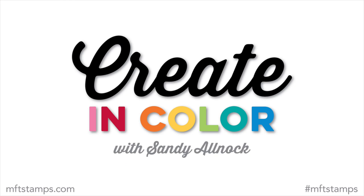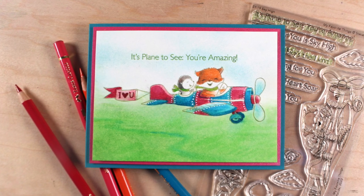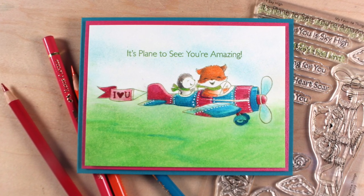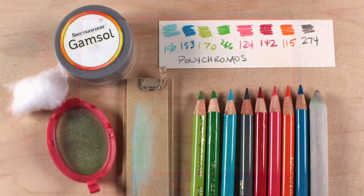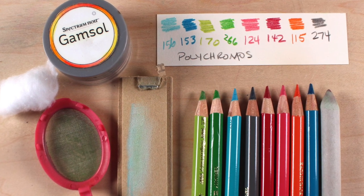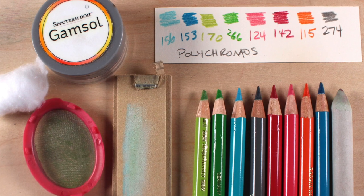Hello there, I'm Sandy Alnock, and I am excited to be back with Create in Color here on MFT. I'm going to be using an image from a prior release, since there is no release this month, and showing you some tips that you can use, especially during this stay-at-home period. If you are locked in your house and can't get out for supplies, I'm going to tell you some alternate things you can use for the items I'll be using on my card.